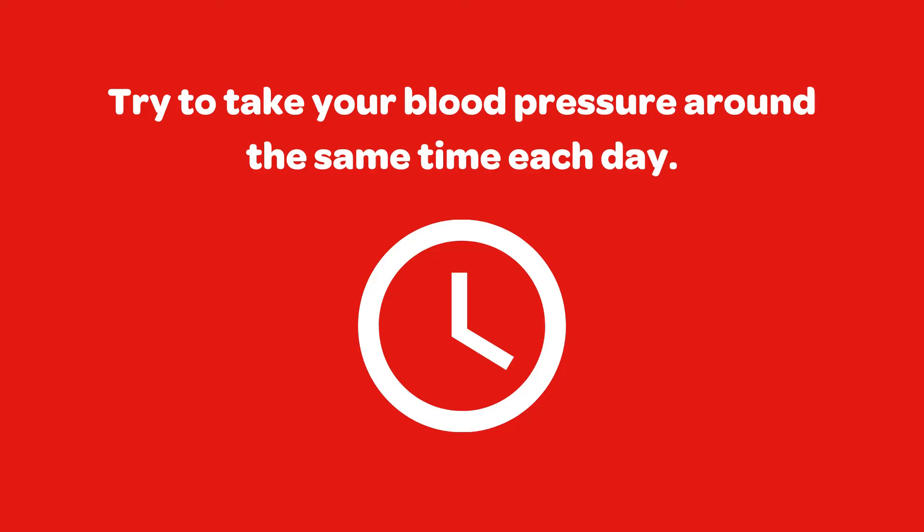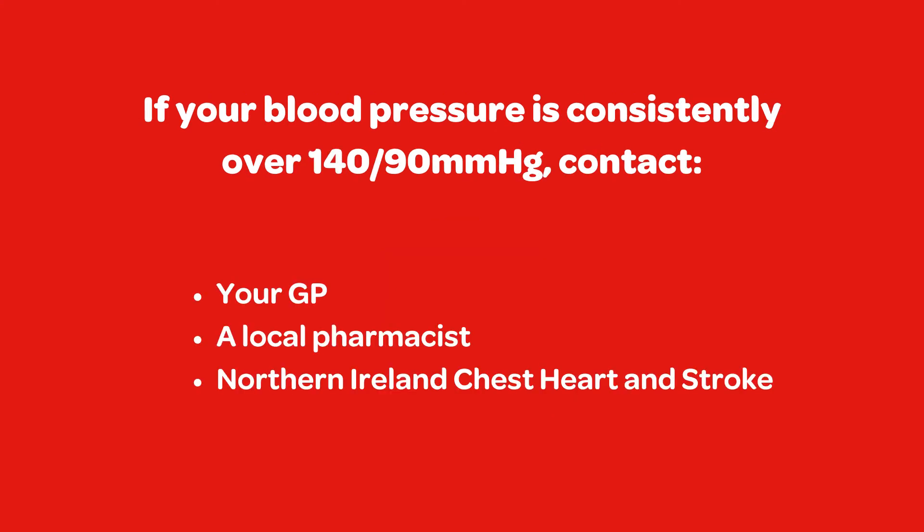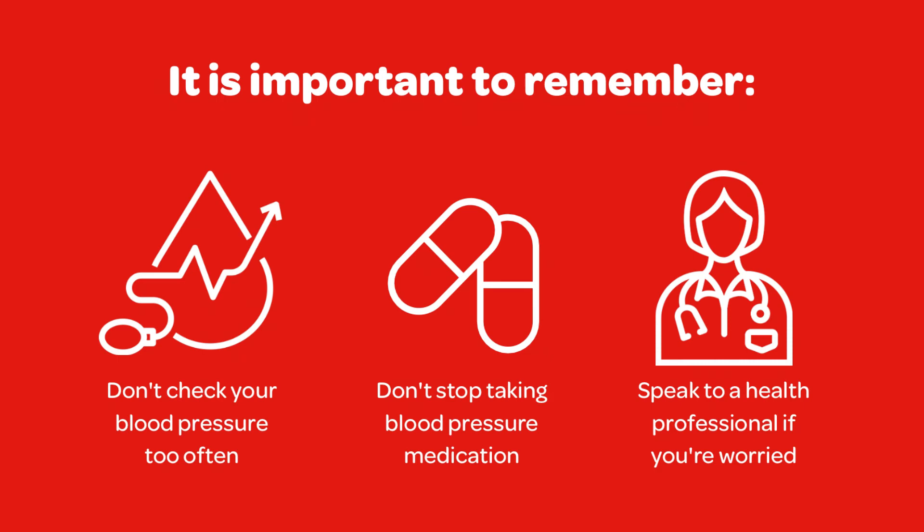Try to take your blood pressure at the same time for each of the readings. If your average reading is consistently over 140 over 90, you should get it checked with a health professional — either with the pharmacist, your GP, or at a health check at Northern Ireland Chest, Heart and Stroke. It is important to remember not to check your blood pressure too often, as some people find that they become worried or stressed about small changes in their readings.